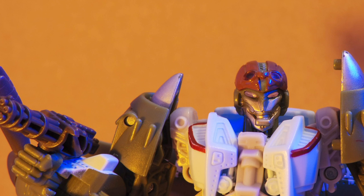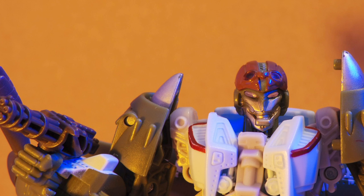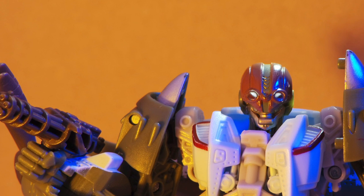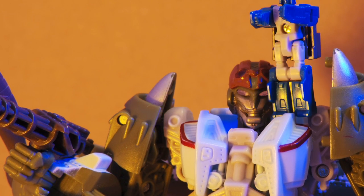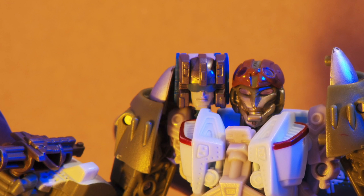His head is molded to remind you of an old-fashioned aviator's helmet and goggles. There's even a chin strap, a radio mouth, and ear pieces. He's not a headmaster like his namesake, but his head does come with gimmicks — there's sweet light piping, and his goggles can shift down to form a battle mask while the light piping still works. The head's on a swivel and can rotate freely, but it can't tilt or look up and down. It's also not removable no matter how hard I tried, though I'm sure talented folks could customize him into a headmaster.